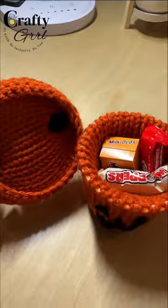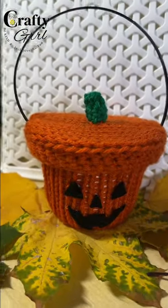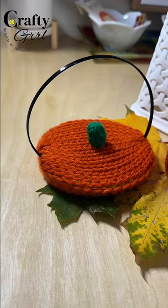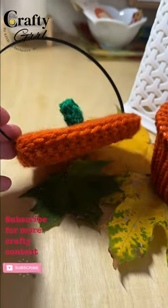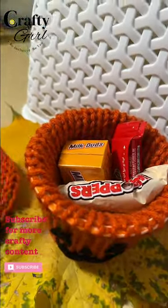And here's how it turned out. Not only did I save trash from the landfill but I have an adorable piece to show for it. Thanks so much for joining me today and if you make this project don't forget to tag the Crafty Girl so I can share. Until next time everyone, see ya!